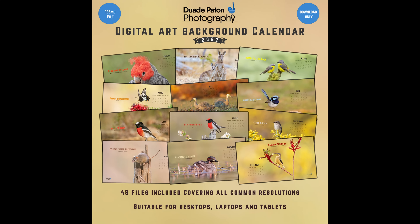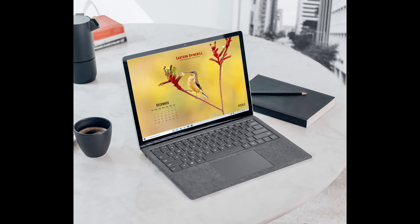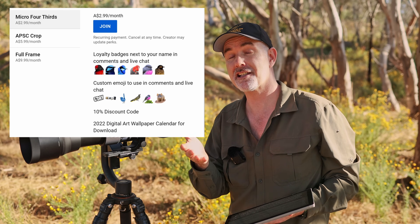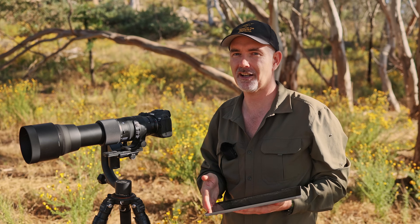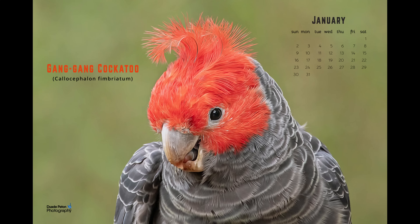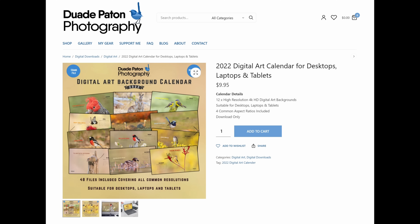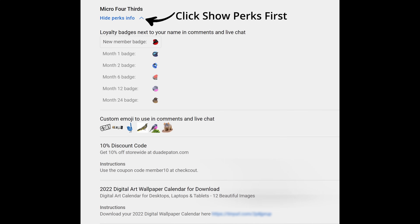Before I show you the image quality of the lens, I want to let you know I've created a 2022 digital art calendar available to download for desktop, laptop, or tablet, featuring 12 images I've taken throughout the year. It's available for free for channel members - for less than the price of a cup of coffee a month you can become a member using the join button under the video. January is free for everybody, with a link in the description, or you can buy it outright for $9.95 on my website.